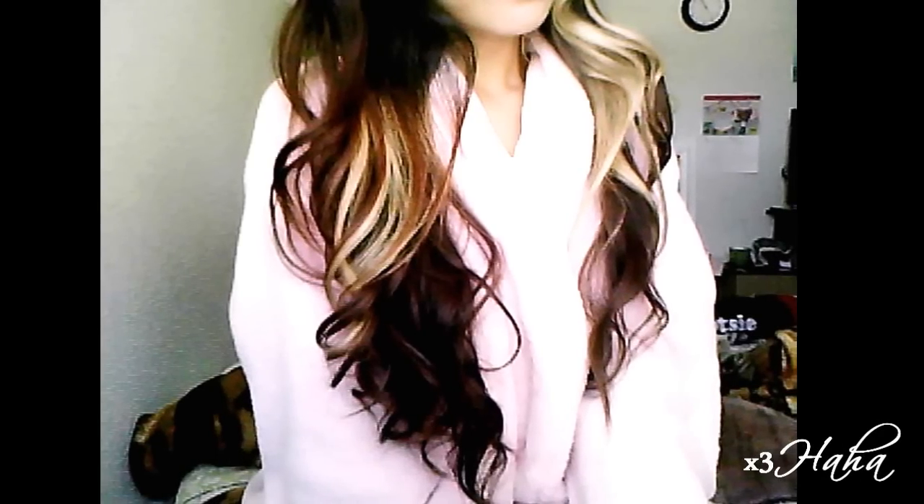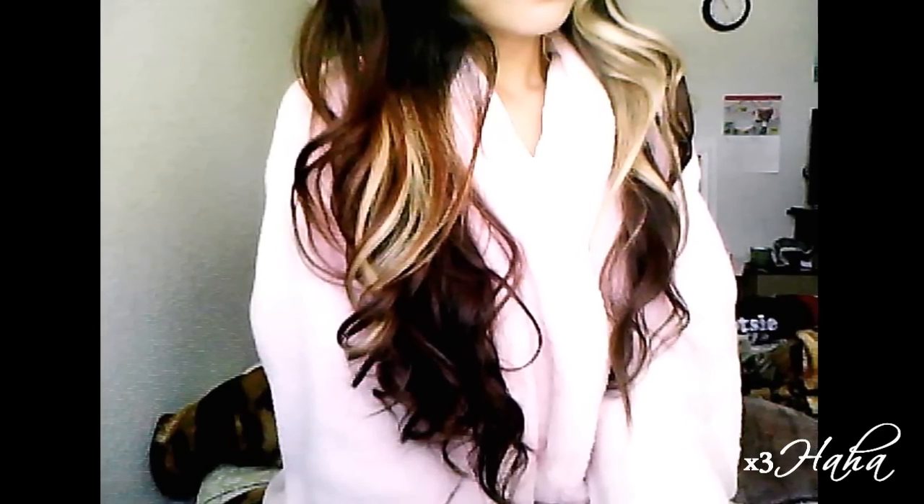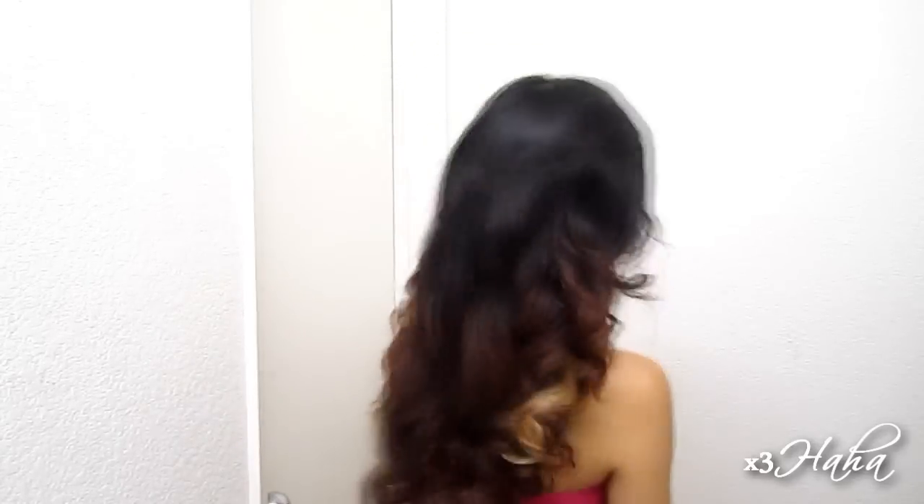These curls lasted incredibly well for me, even without any hairspray. After I slept on them, they loosened up into some big soft curls the next morning, as you can see in the picture. If you have any questions, please read the description box first before asking. Thanks so much for watching, and I'll definitely have more heatless curling tutorials coming your way. I'll see you all in my next video. Toodles!